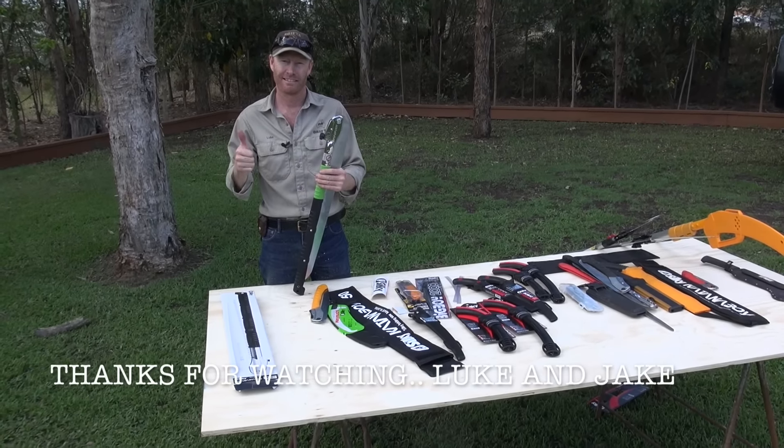So there's a bit of a look at the saws we've been using and the new range of Silky saws that we'll be offering. They'll all be on our website now, so you can have a look there. Thanks very much.